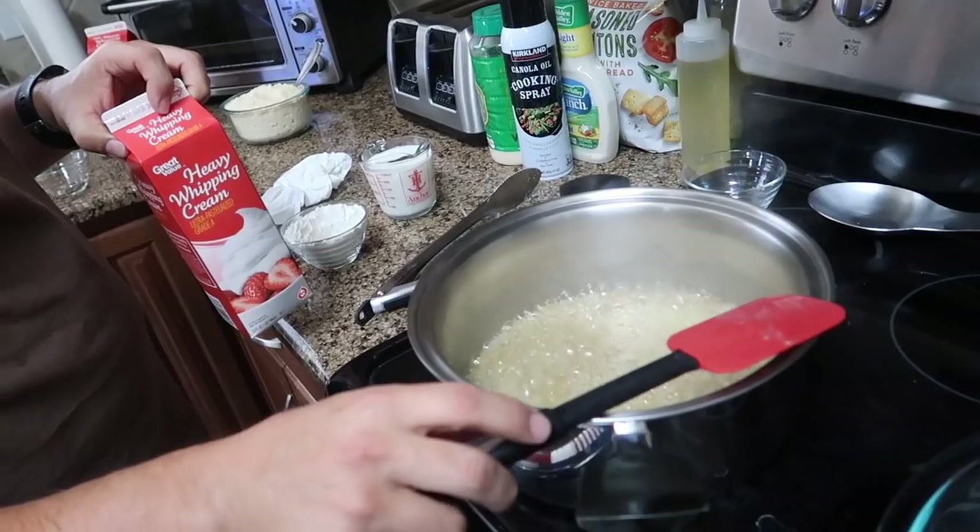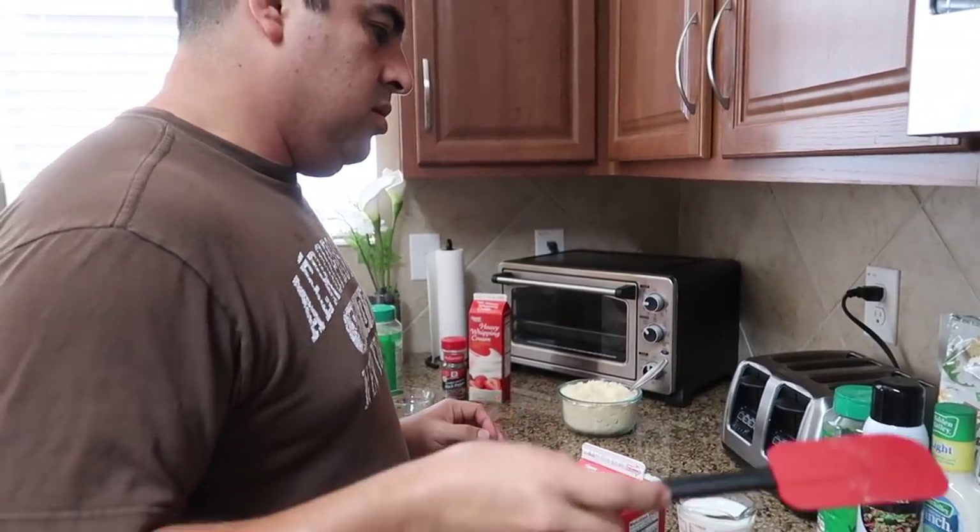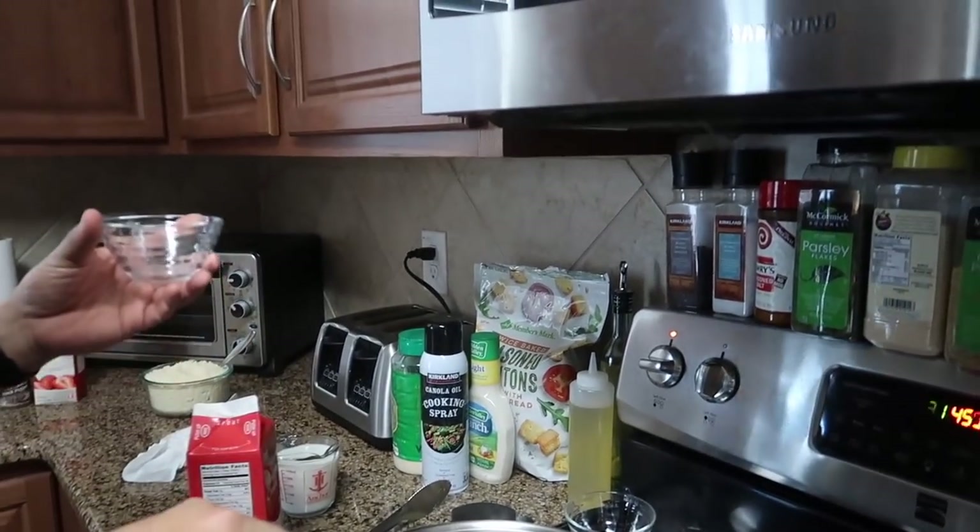We have people here — it's the 4th of July — but he's going to share the recipe anyway. Salt and pepper, a tablespoon of each.